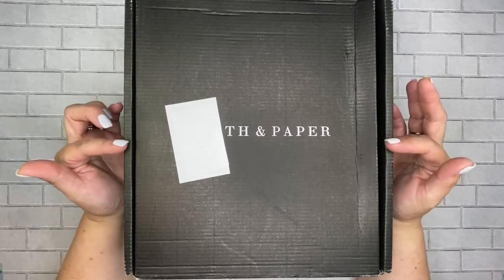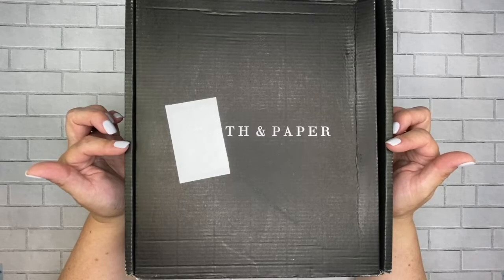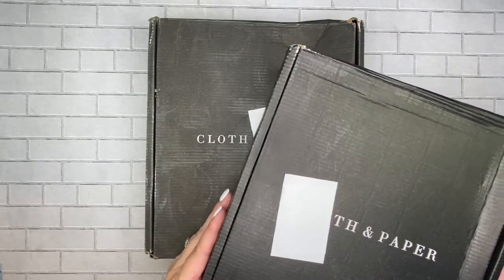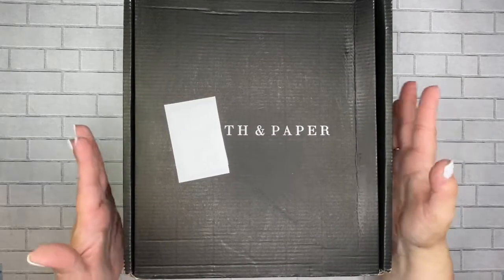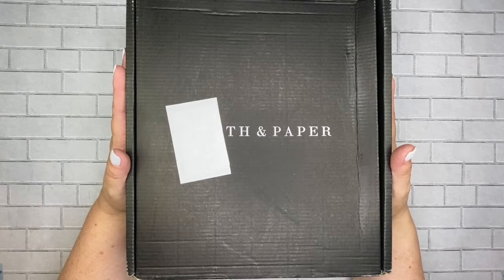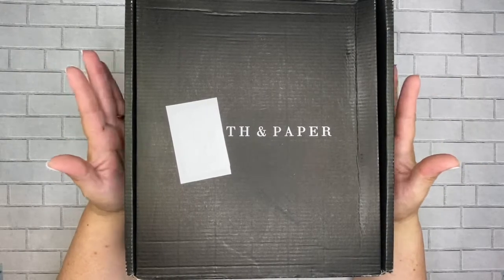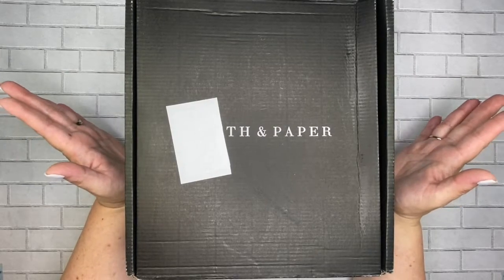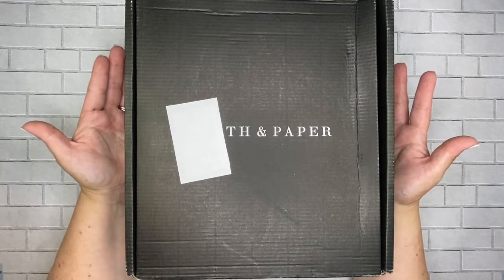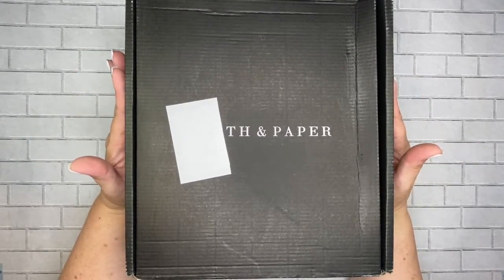I've got cloth and paper to share with you today. I have my subscription box and an order. I am so excited — these two boxes came on the same day, which was awesome. I came home and they were sitting on my step, and I was just so excited to see them both on the same day.